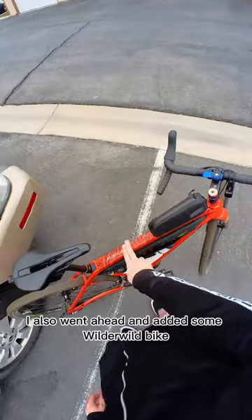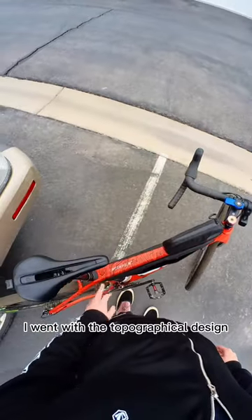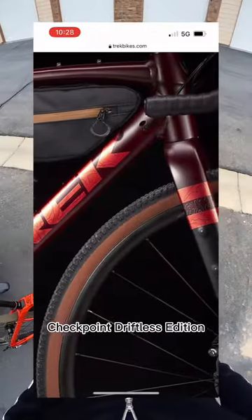I also went ahead and added some Wilderwild bike frame protection tape. I went with the topographical design, which is somewhat reminiscent of the Checkpoint Riftless Edition.